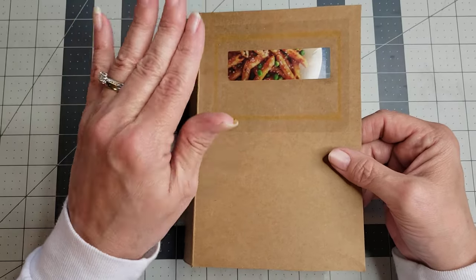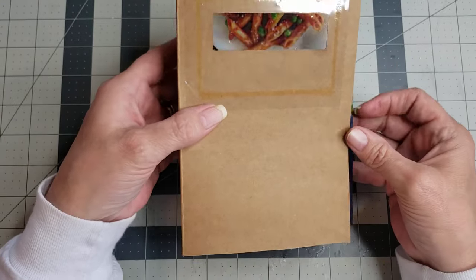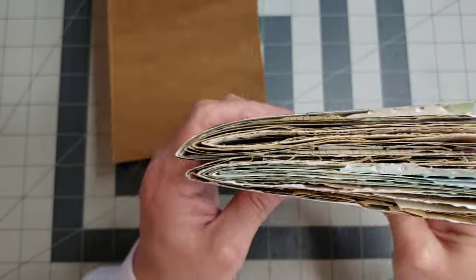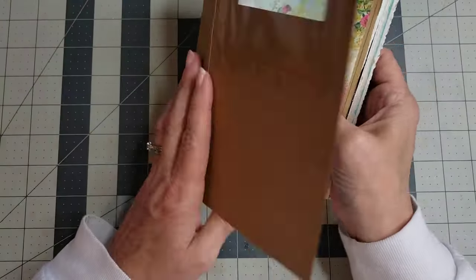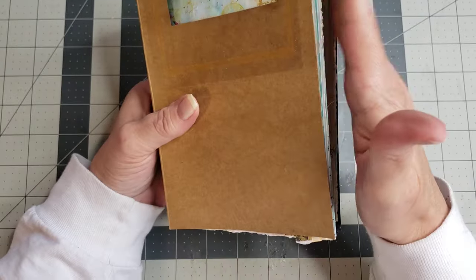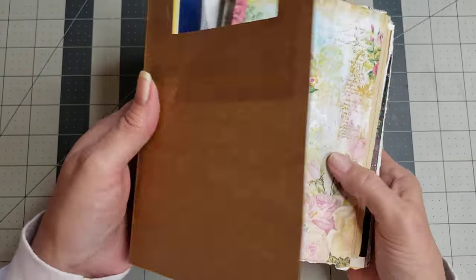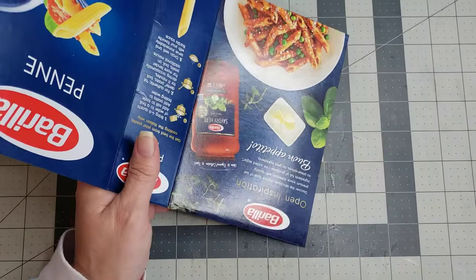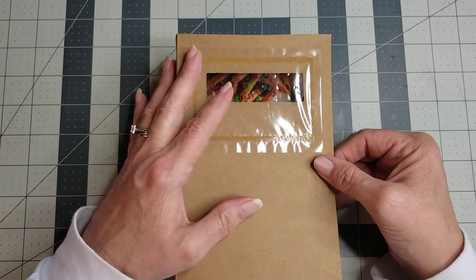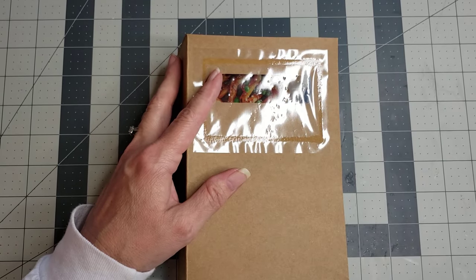This video is really about showing you how to do the no-sew signatures. I have two signatures already measured so they'll fit in the journal. I'm going to pause the video, decorate the cover, and then come back to show you the no-sew part.